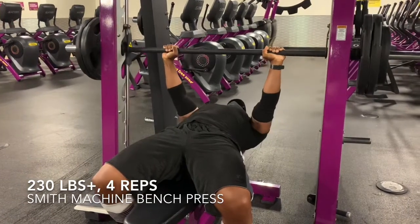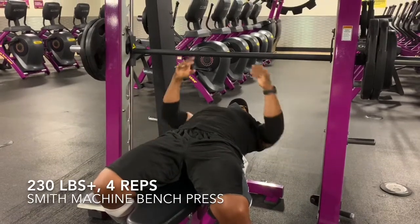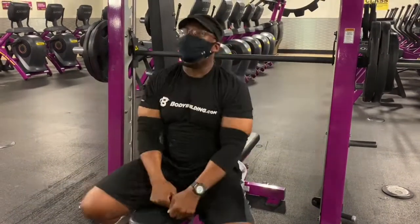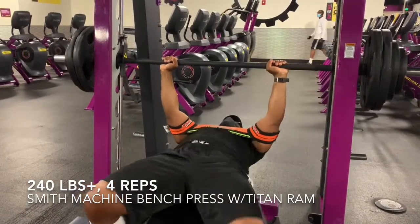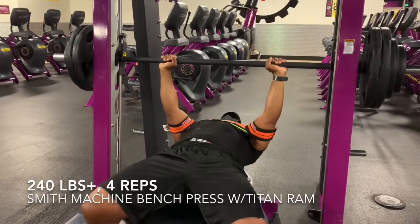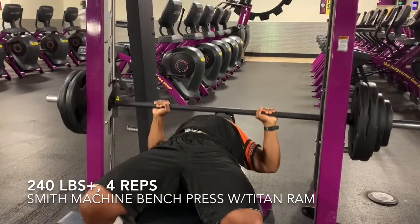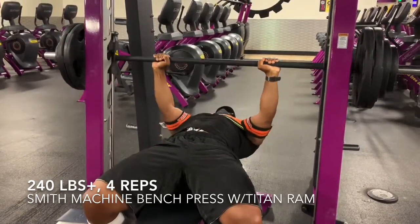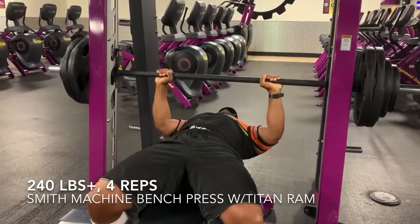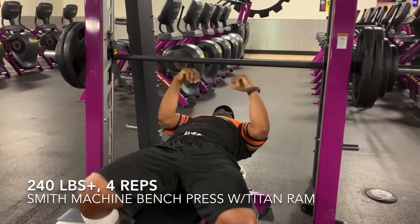The meet is on November 14th. And as I said, I'm experimenting here. This next set that you'll see, I think my heaviest bench set of this day, is my first time using the Titan Ram in a long time — it's been probably a year or more since I've used this. Similar to a slingshot. And I don't have any way of proving this, but I believe there's a chance that this may be the first time a device like this has been used in a Planet Fitness — if not the one that I go to, then probably any Planet Fitness at all.